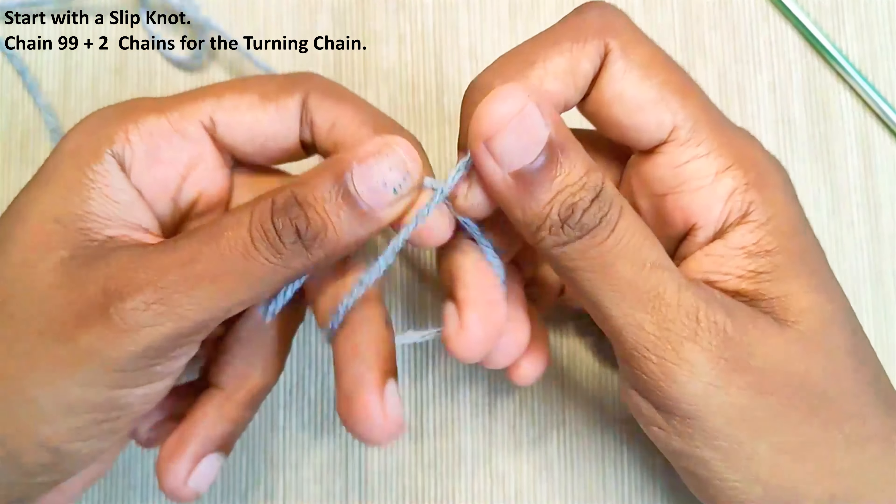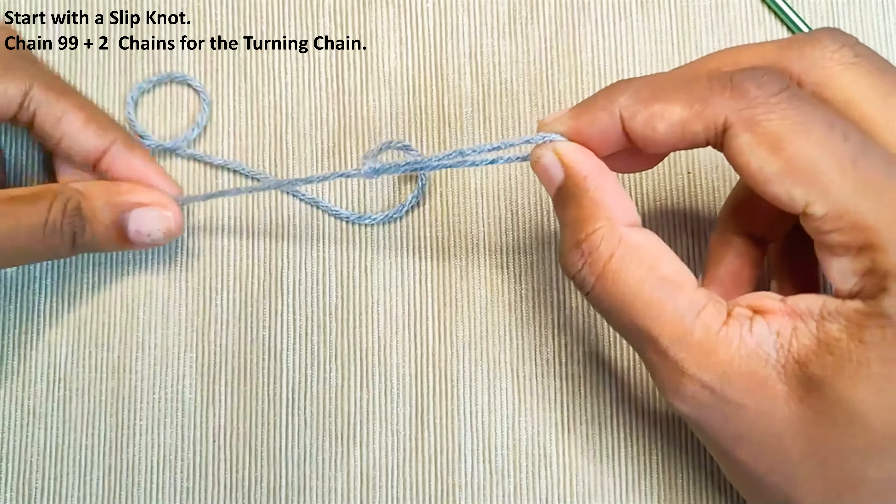Start with a slip knot and chain 99 plus 2 extra chains for the turning chain. Alternatively, you can start with any multiple of 3 plus 2 extra chains for the turning chain.